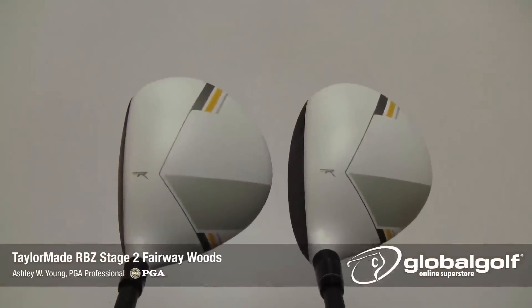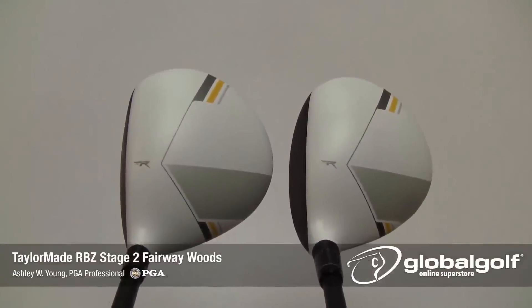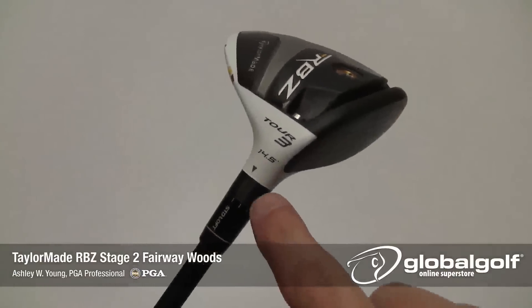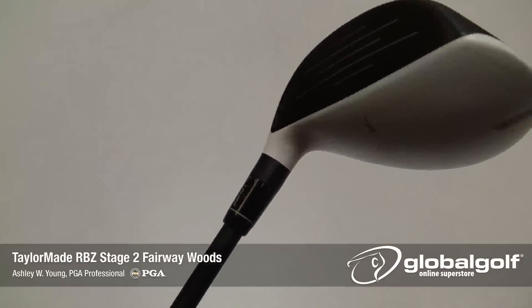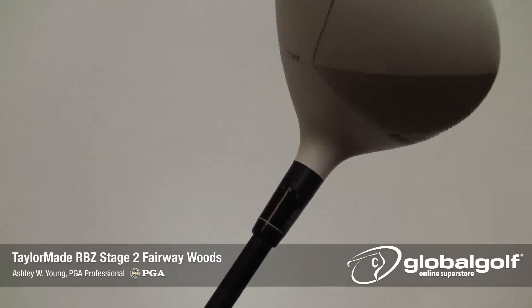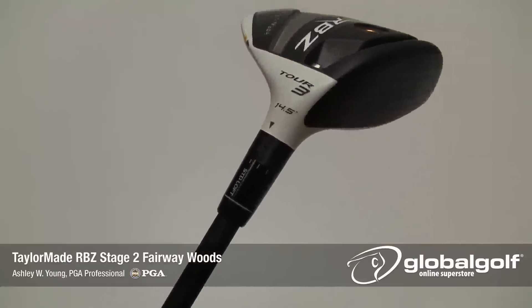The Stage 2 RBZ fairway wood will be available in a tour head seen on the right and the regular version on the left. The tour model features loft sleeve technology that offers seven standard and five upright loft options to add plus or minus 1.5 degrees to the standard loft, where the non-tour model gets your typical glued hosel and shaft.